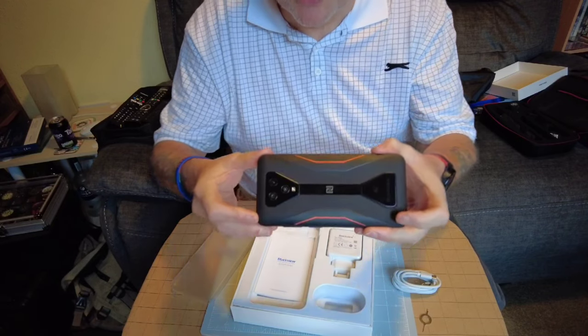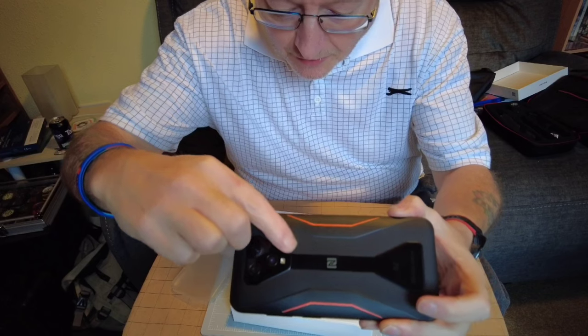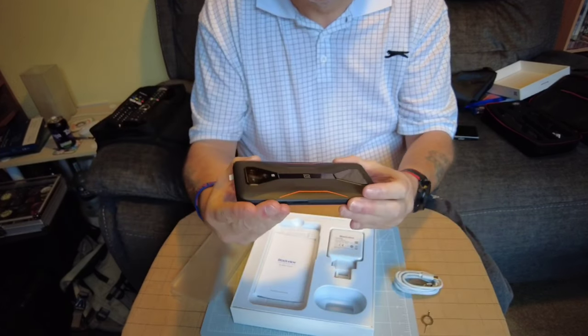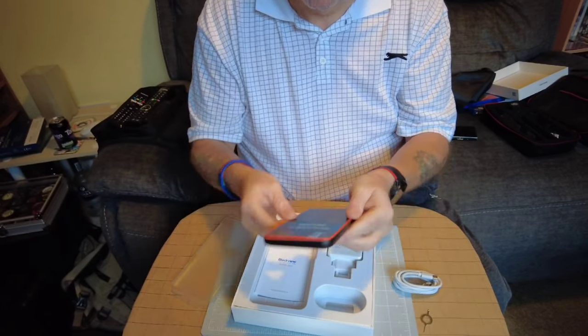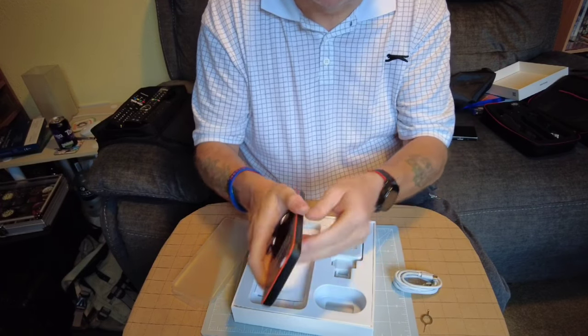What I did notice when I opened it - there's a little mark here, a little scuff. Nothing too drastic. It looks like a rubber case or rubber back.